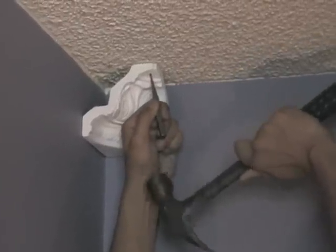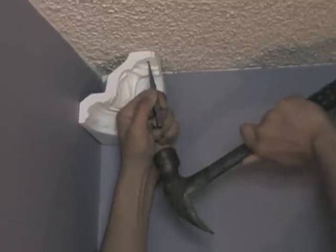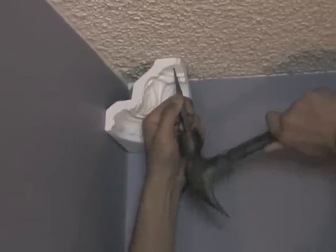Now that our corners are installed, we are going to measure and calculate our cuts. Here is the overhead layout of the room we will be working on. The wall we are currently working on, wall A, is measured at 140 inches.